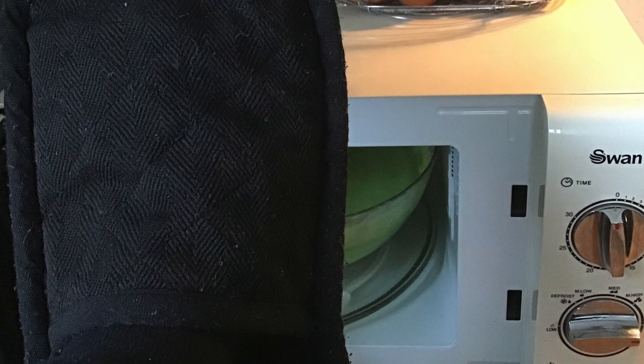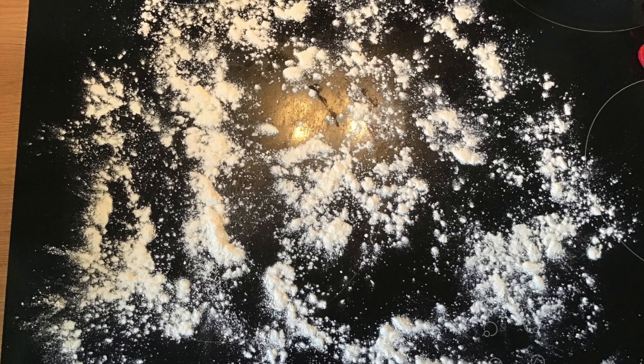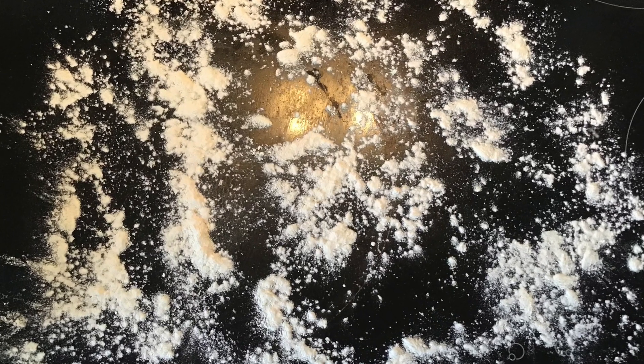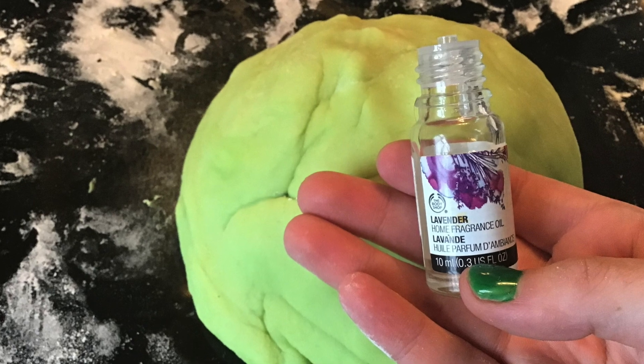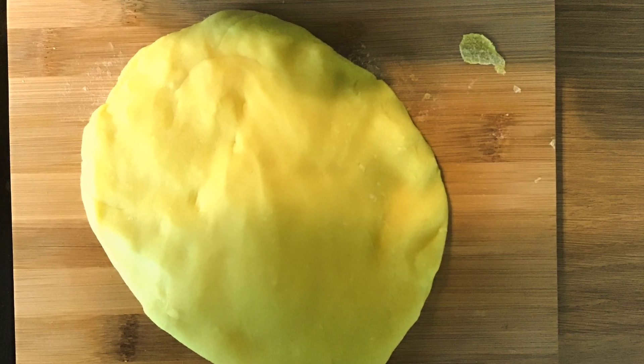You'll need to use oven gloves. Once the dough is looking nice and solid, add some flour to the worktop and knead the dough, making sure you ease out those lumps and bumps. I usually add in some essential oil to make the dough a little more sensory — I use vanilla extract in the yellow Play-Doh I made earlier.